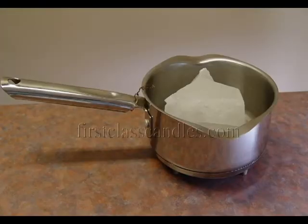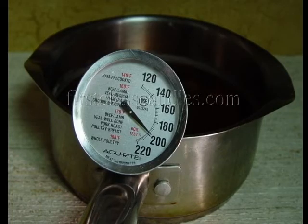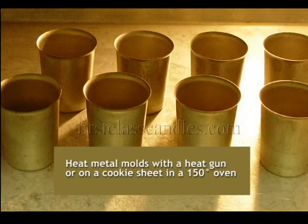Note that the melting pot is more than adequate for the amount of wax. First we heat the wax to 200 degrees, and then add the fragrance oil and candle dye. If the metal molds are not heated, there is a chance that the finished candles will have jump lines. Jump lines are a row of tiny air bubbles that get trapped on the surface of the candle. Metal molds can be heated with a heat gun or on a cookie sheet in a 150 degree oven.